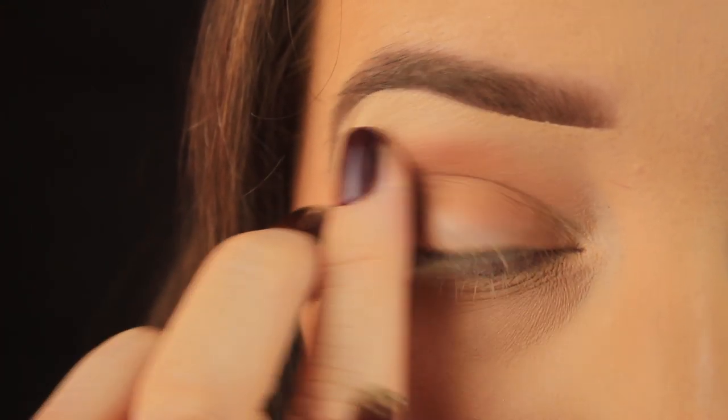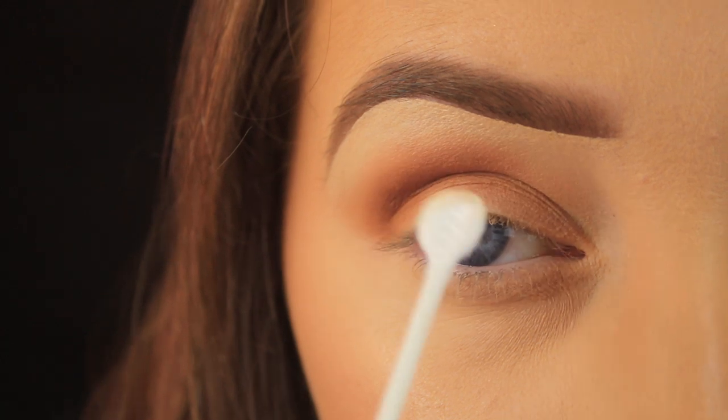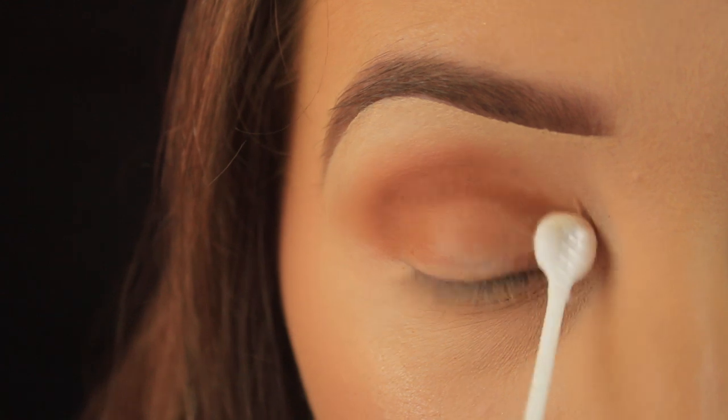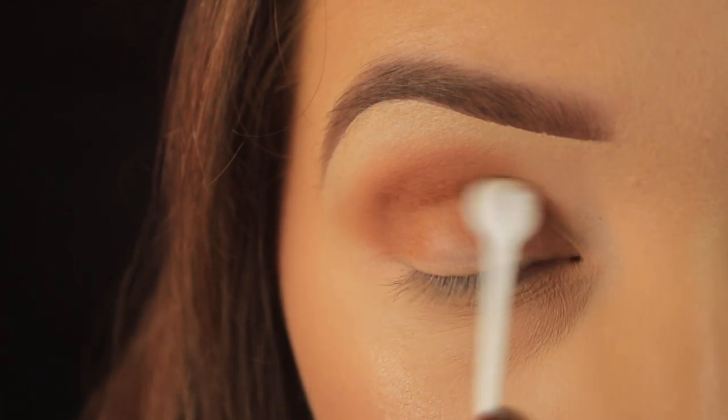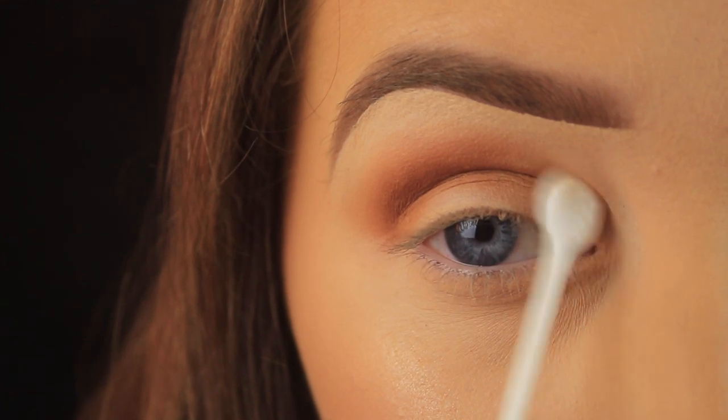I find it quite hard to get my finger into the inner portion of my crease, so I like to coat that area with some more of the transition shade using the cotton bud. I'm just using the tip of the cotton bud to pat the eyeshadow into the crease.